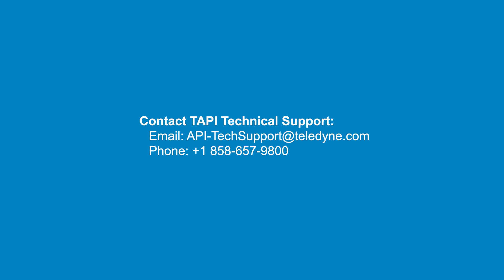If you have any questions, please contact TAPI technical support at 858-657-9800 or email api-techsupport@teledyne.com.